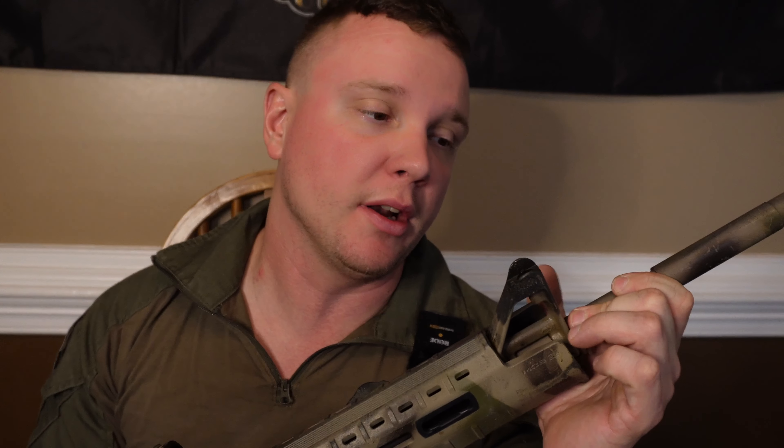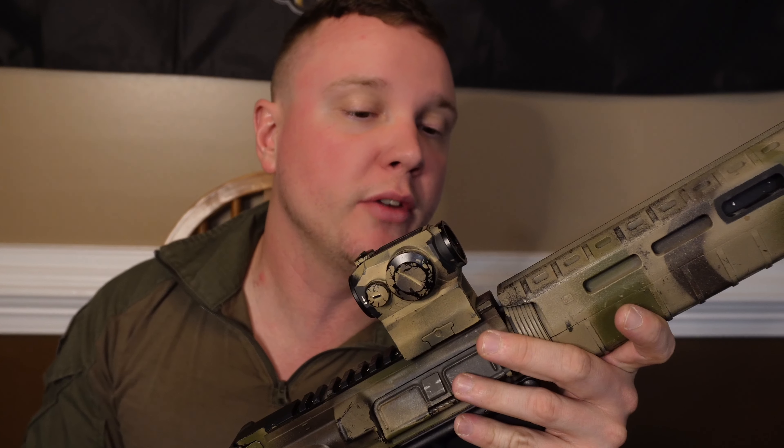Today we're going to be talking about Colt rifles. I know there's been a lot of changes with Colt over the years and a lot of drama, to be honest, about the Colts. Today I'm just going to give you my opinions because a lot of you guys are asking about the status of Colt and do I recommend Colt.